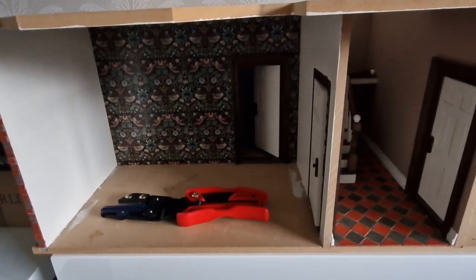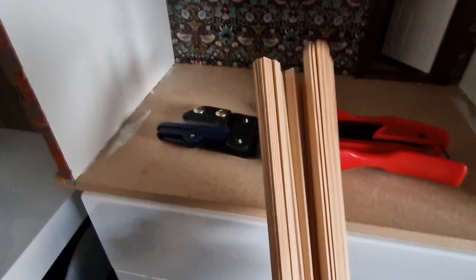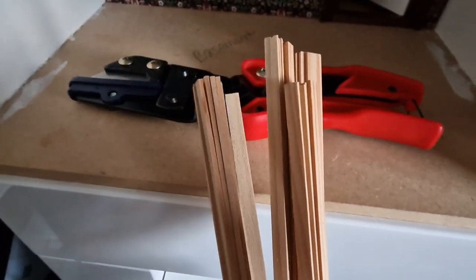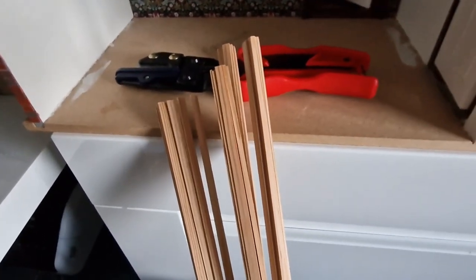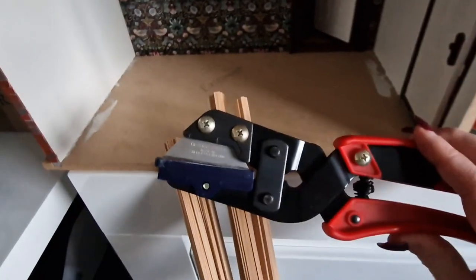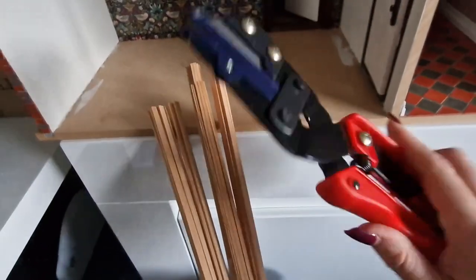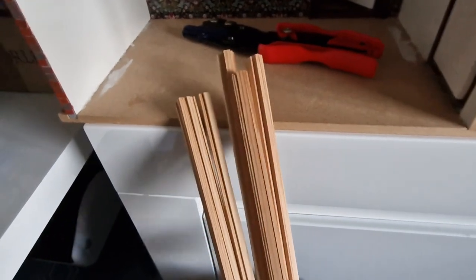The next job is flooring for the hallway area and the cloakroom. I'm going to use wood strips - some left over from another project - basically spruce strips about five to six millimeters wide and about one to one-and-a-half millimeters thick. I find these make really good wooden floors and they don't warp. If you're doing any type of flooring or woodwork in a dollhouse, I'd recommend getting a strip-cutting tool - they're about £15 and a great piece of kit.